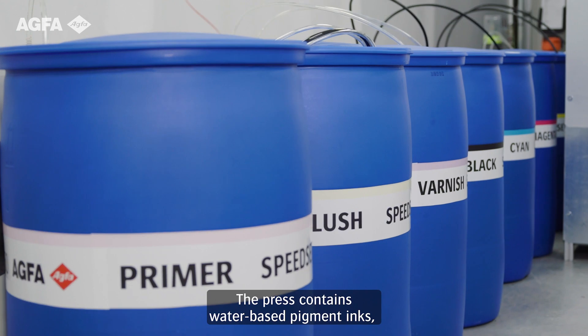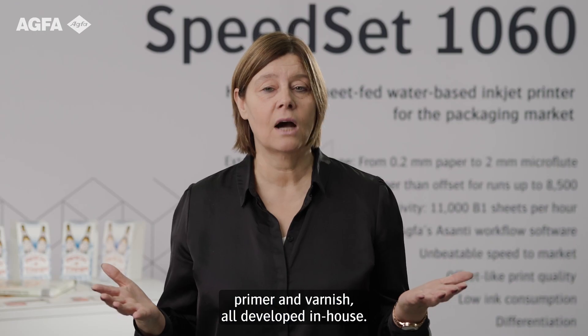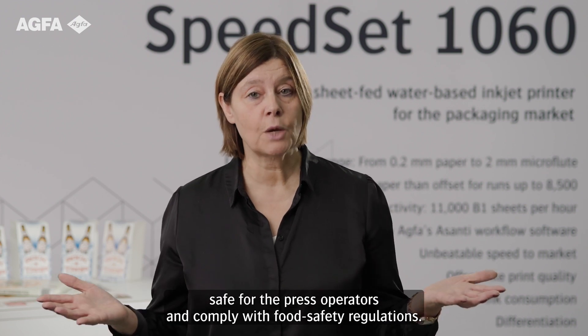The press contains water-based pigment inks, primer, and varnish, all developed in-house. These fluids are environmentally friendly, safe for press operators, and comply with food safety regulations.